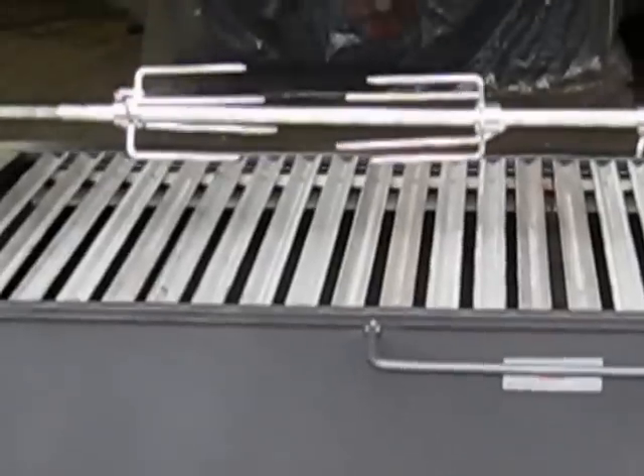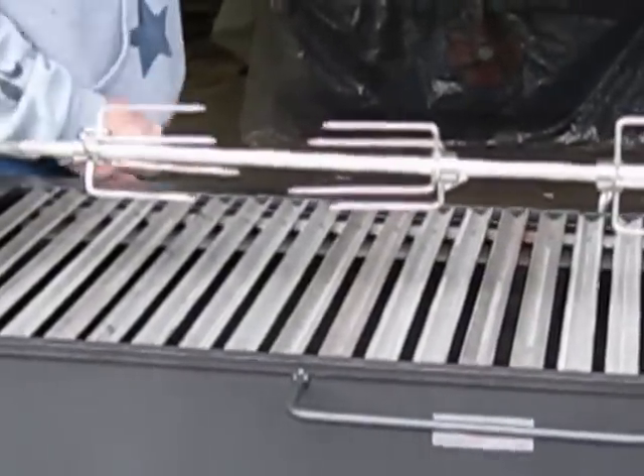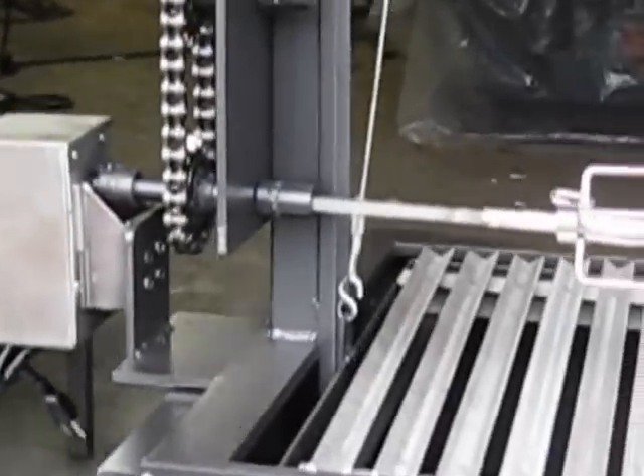My name is Dennis Gudgeon, owner of Old Pioneer Manufacturing, built in California. This is one of our newest models — a split deer driven, or you could say chain driven, rotisserie kit.